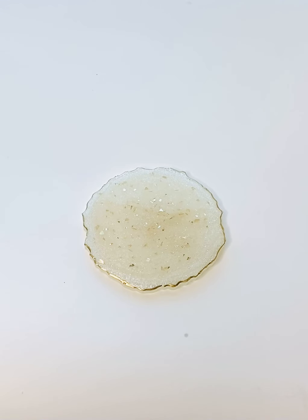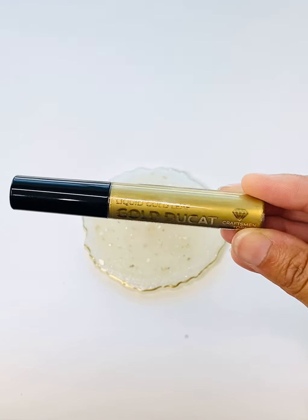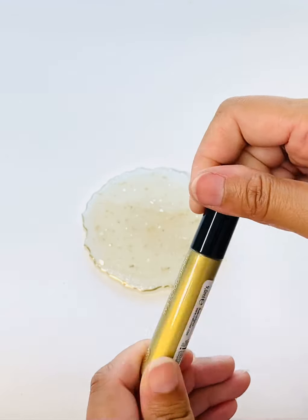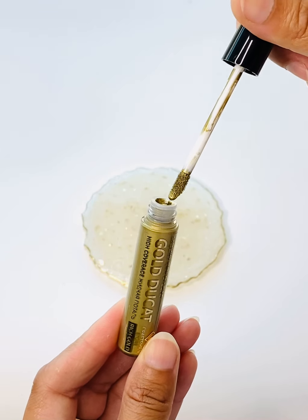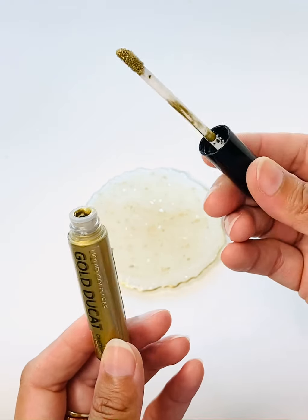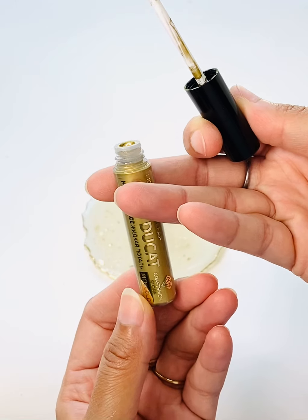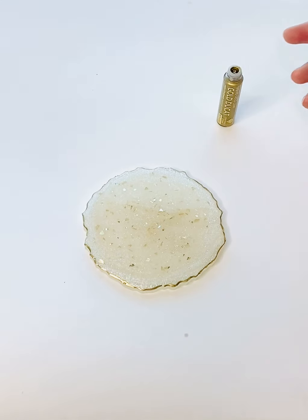Hey guys, this is Asmita and today I have a very short tutorial for you with a new product that I just found. It's a gold liquid pigment which can be used for covering your edges. When I open it, it looks pretty much like cosmetic products like lip gloss. It is from the craftsman's store from Russia and I will put the links in the description box for you.